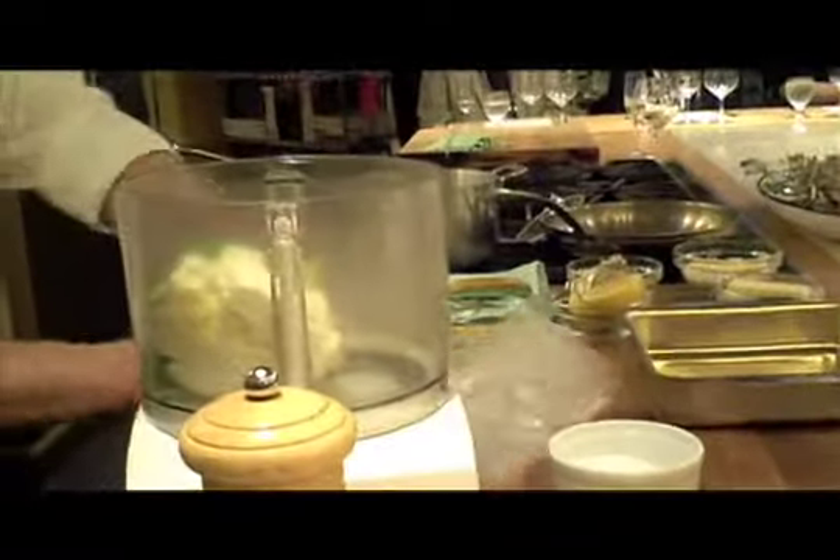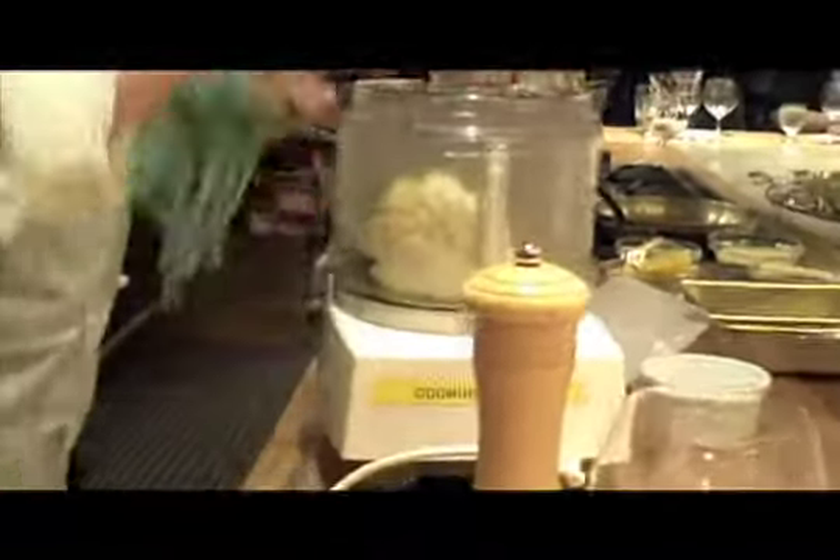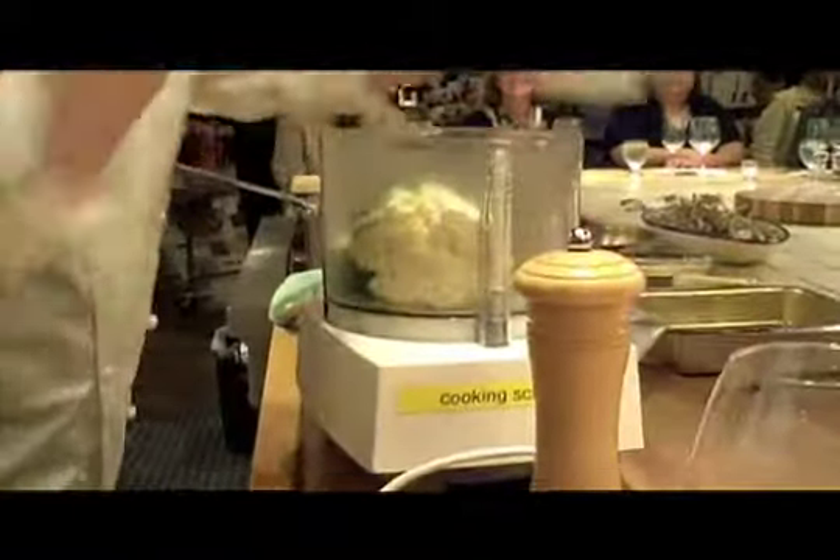And an egg to bind it all together, plus salt and pepper.